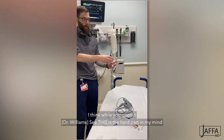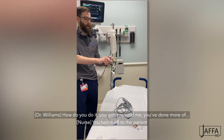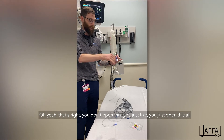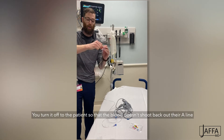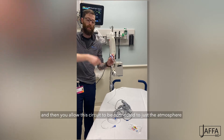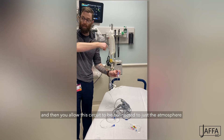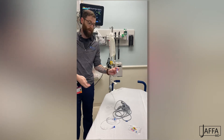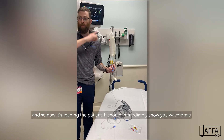You turn it off to the patient so that the blood doesn't shoot back out their A-line and up into the system. Then you allow this circuit to be connected to just the atmosphere, and that grabs the zero pressure from the atmosphere at the level of the heart. Then you close this off, turn this back, and now it's connected to the patient and reading the patient.